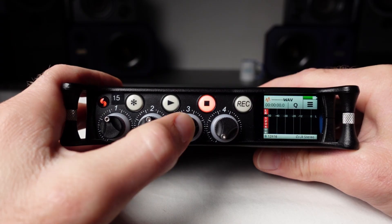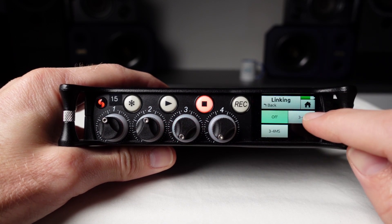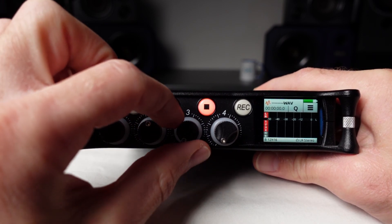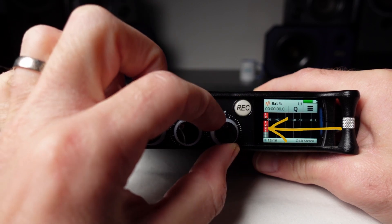If we want, we can also link inputs three and four in the same way by going to the input settings for input three. As you can see, inputs three and four are now linked and there is no longer a thin black line separating them.